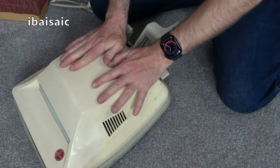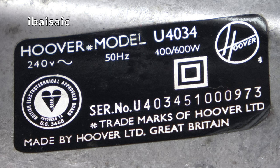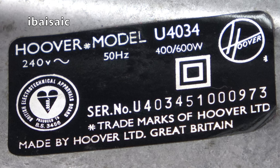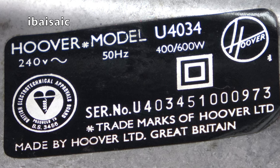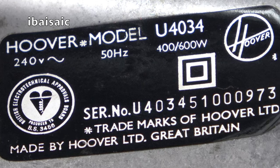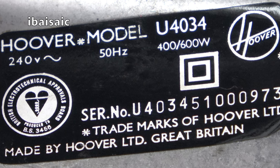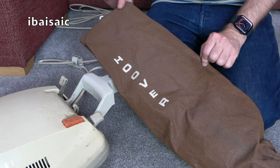Just have to be wary of the hood. So this is Hoover model U4034, 240 volts, 50 hertz, 400 to 600 watts. It's doubly insulated, approved by the British Electro-Technical Approvals Board. Serial number is U4034 5100973. Trademarks of Hoover Limited, made by Hoover Limited, Great Britain. So we can say this is U4034 — 5 denotes the year. We know this is from the 1970s, so this is from 1975. Here's the bag, and I would say it is original — in a nice chocolate brown colour.